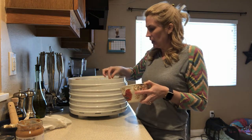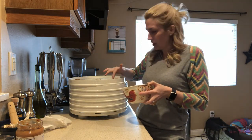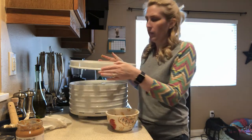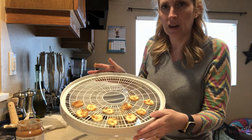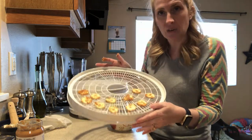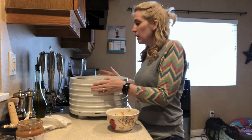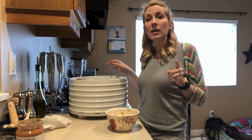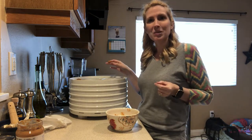I'm going to go ahead and show you real quick how the slices on the dehydrator are laid out. See how they're not touching? I'm going to get the rest of these laid out on the dehydrator, and then I'm going to show you what they look like when they're dehydrated.